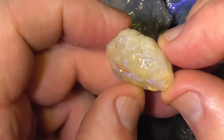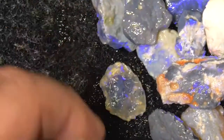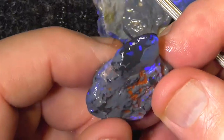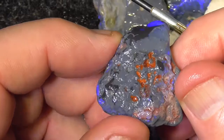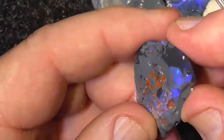Honey potch. Purples coming through quite nicely there. This piece is a bar of colour here by the looks. Vibrant blues, black centre.